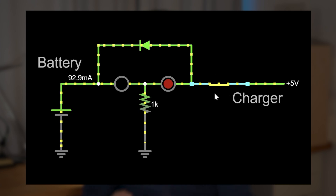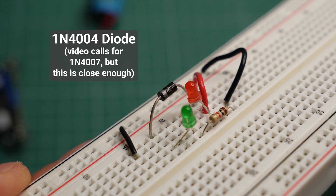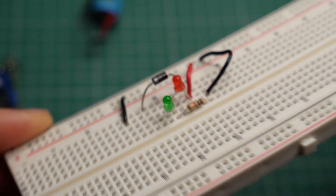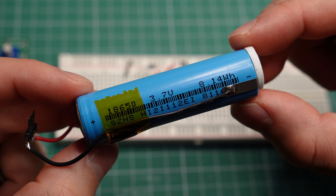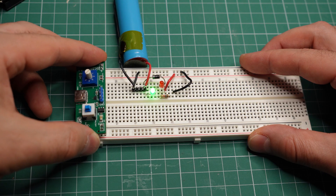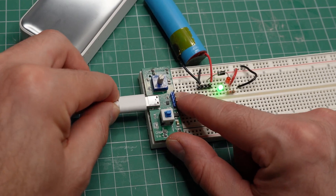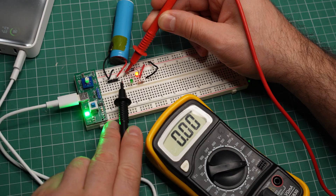I've only added a switch on the input side to simulate the charger being plugged in and removed. And here I have the same circuit built on a breadboard. I'm using a 1N4004 instead of a 4007, but that will not make any difference. When I connect my 18650 battery, the green LED turns on. This is my breadboard power supply set to 5V. When I plug in the charger, the green LED turns off and the red one turns on — the battery is now charging.